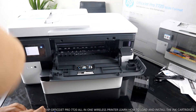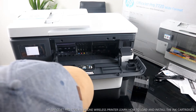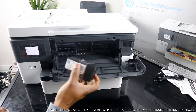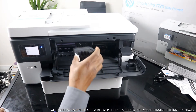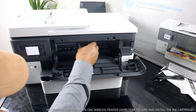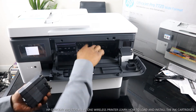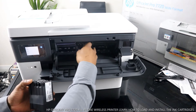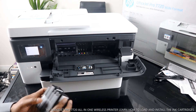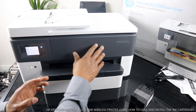Once you open it up, the ink carriage will come right to the middle for you to load the particular ink. The various colors — blue, red, yellow, and black — go right in there. This is beautiful stuff.